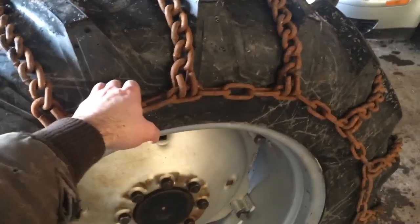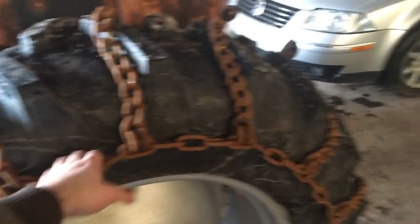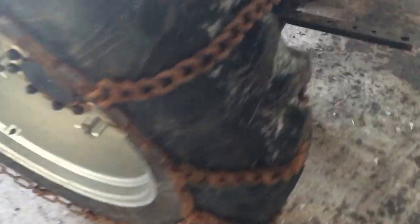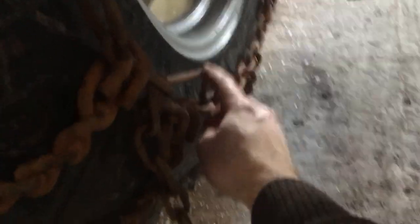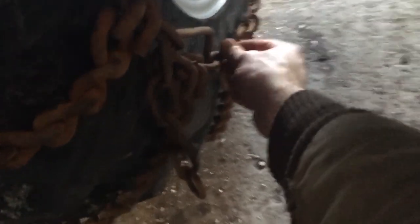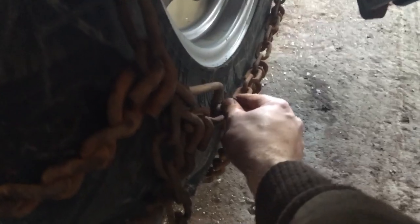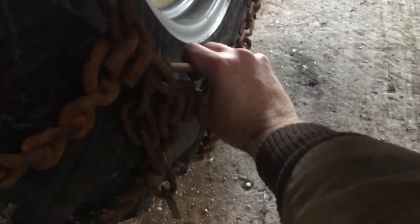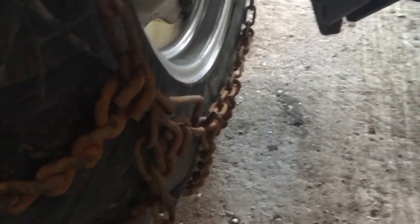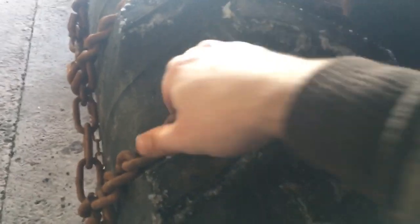Now they're on. You can see how they're fairly tight, but you don't want to crank them down too hard - that's not always the best either. You don't want them squeezing the tire to the point where it's gonna do damage. Another tip: if your chains are a little loose and you have this style with the over-center lever and hook, you can tie it shut too - put a real heavy zip tie around it just to hold it in place. I'm not gonna do that; these are on here pretty tight and the chain still has a little give.